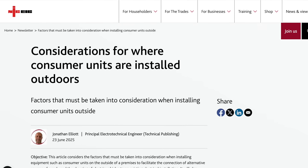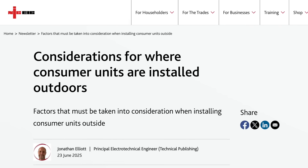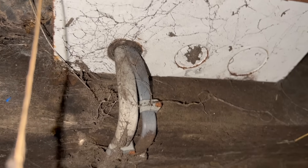Electricians over-specifying outdoor consumer units can be doing more harm than good, says the NIC. In an advisory published this week, the organisation warns the trade not to use a higher rating for components and kit, as it won't lead to a more appropriate assembly. It says that more onerous requirements for one aspect of a distribution board usually have a negative impact on others.